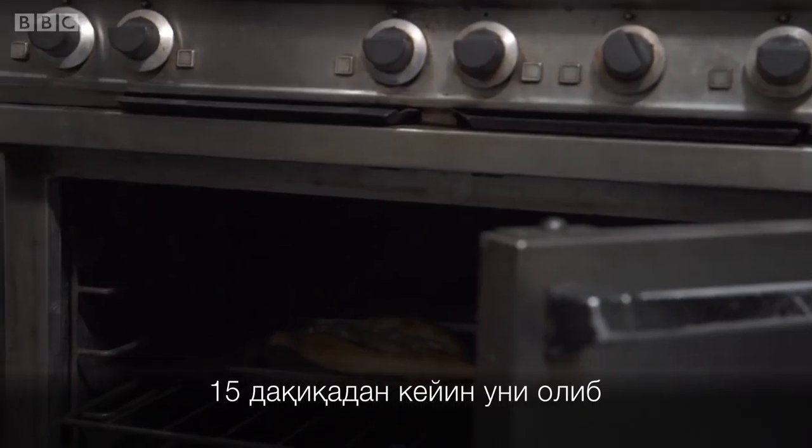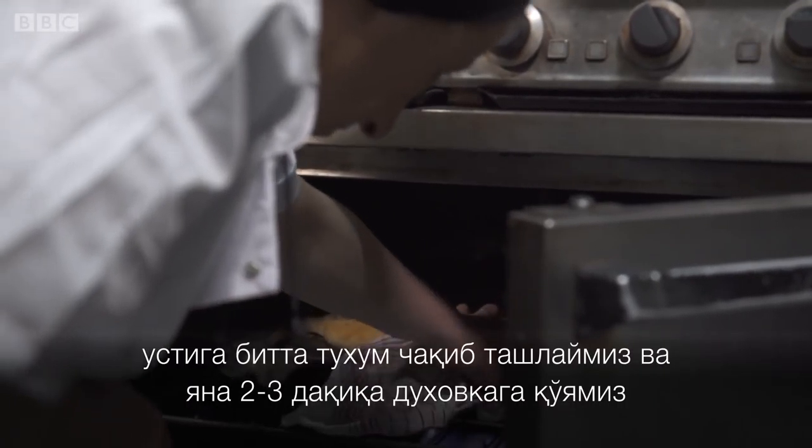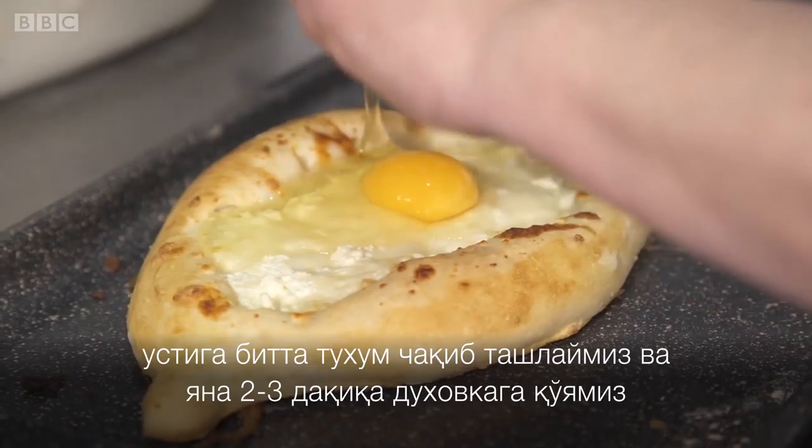After 15 minutes, we take it out from the oven, put one egg on top, and bake for another 2 to 3 minutes.